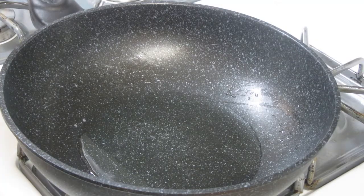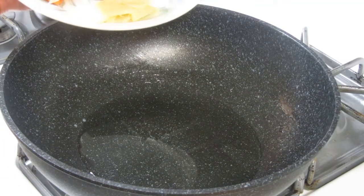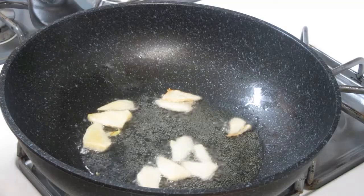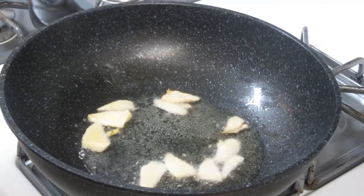So there we go, guys. We've heated the oil and the first thing we'll add is the ginger. Then we'll place in the fish one by one.